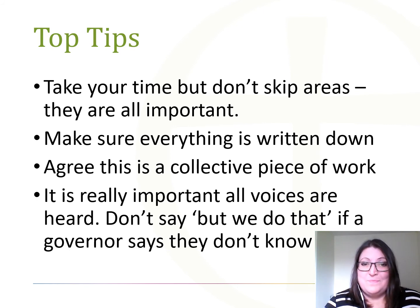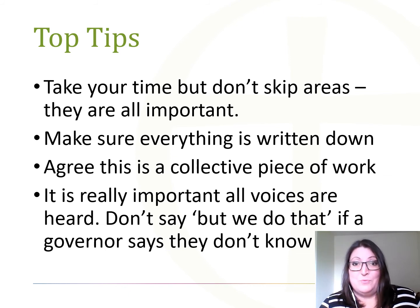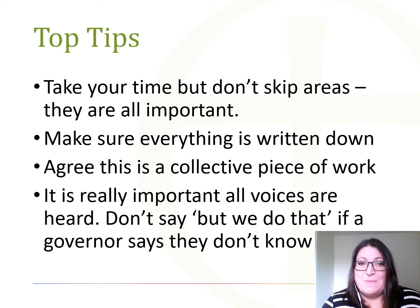Fourth top tip: nominate someone to take the sheets away, because of course you will have been writing on them. Do make sure that people write everything down, and that those sheets are taken away by one person and compiled into a document that you can add to and create your governor's action plan.